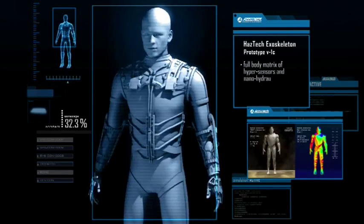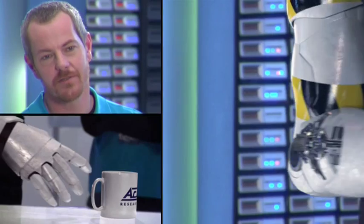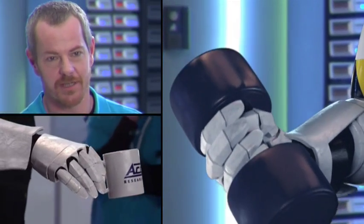Here we have a fully functional prototype arm which will make up part of the HazTech exoskeleton. The exoskeleton is designed first and foremost to simplify repetitious, ergonomically challenging tasks.